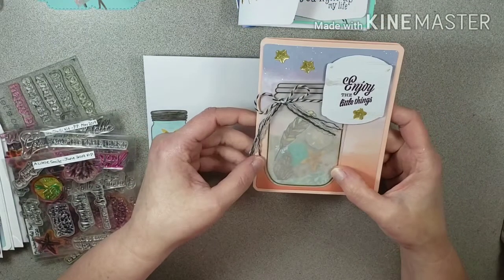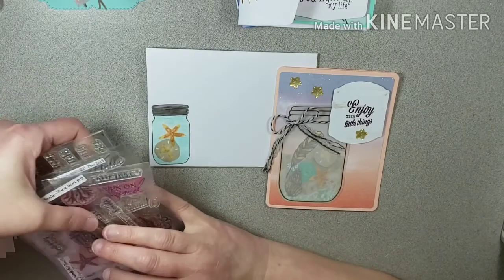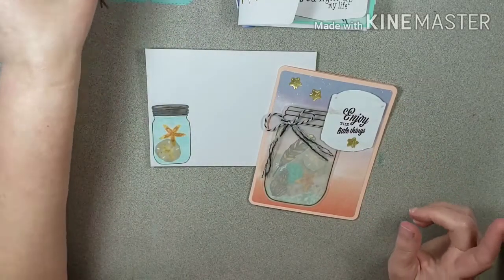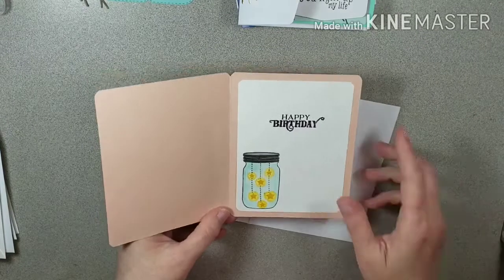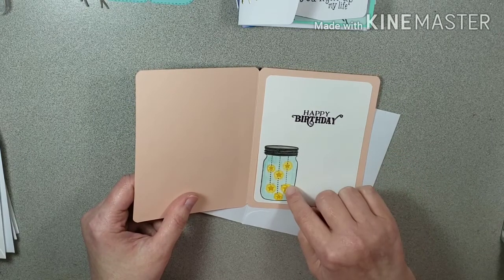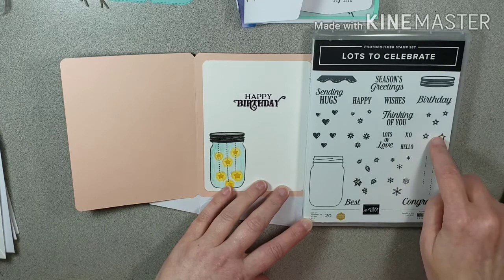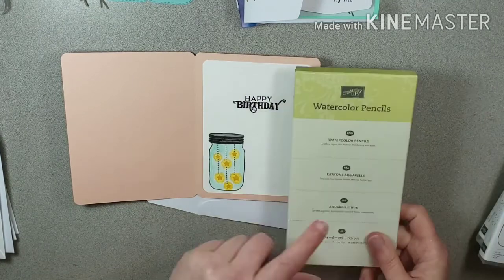It almost looks like a shaker but it's not — I thought that turned out kind of cool. I put a few stars and some twine with shredded ends because I thought it looked cool. I still have that twine — you can't get it anymore, but I've got a big spool left. Inside I did 'happy birthday' from one of the Paper Pumpkins, then stamped the little jar with little stars and colored it using my watercolor pencils.